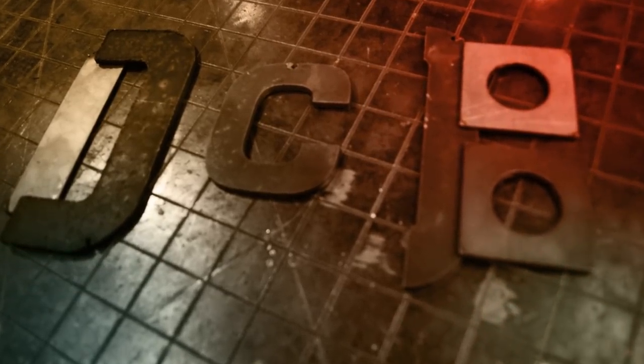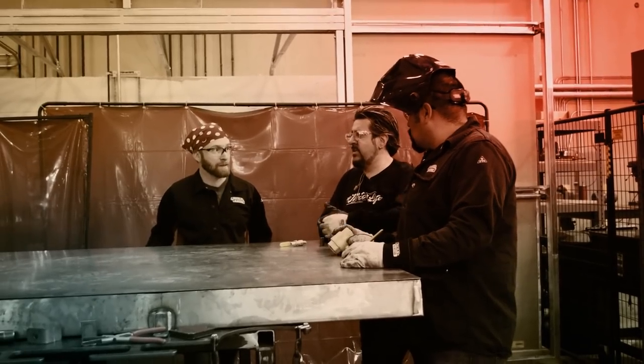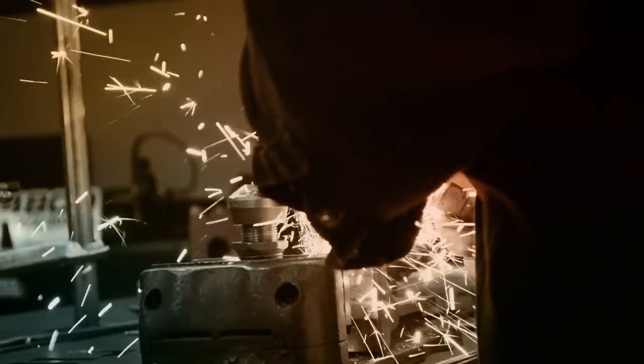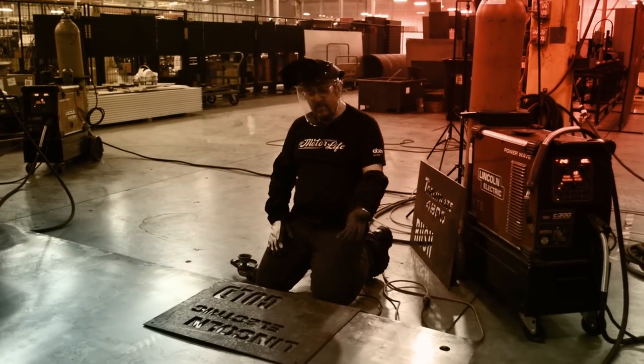In the second half of this two-part episode of Design, Cut, Build, we're building Juan Ibarra — previously seen on the TV show Gold Rush — a water tank so he can put his TorchMate 4800 in a trailer and cut on the go. We're halfway through the build and we've got quite a bit more to go. Let's get ready to Design, Cut and Build.